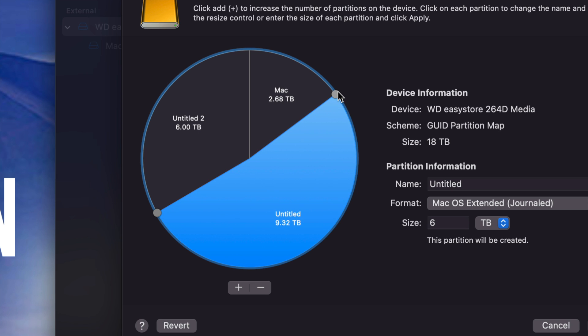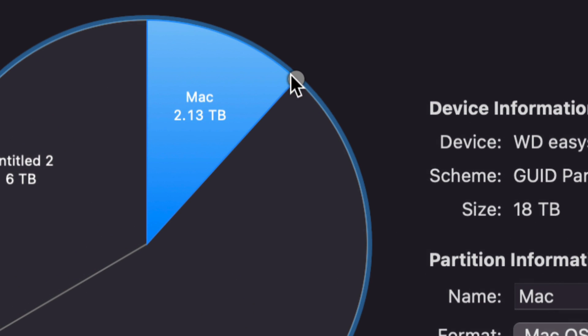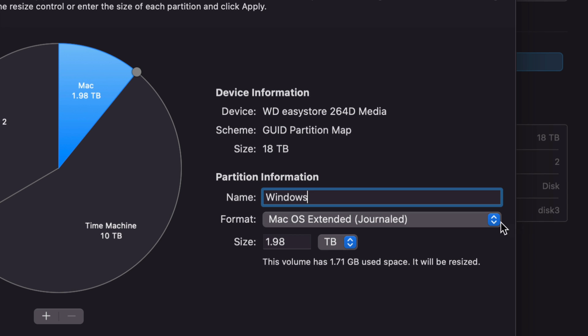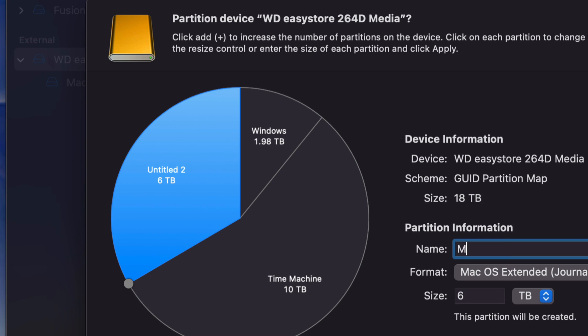I'm going to leave the biggest part for Time Machine — that's what I suggest. Click on the big part, make sure it's set to Journaled (Mac OS Extended), and name it 'Time Machine.' It will back up your entire Mac, which is awesome. Then click on another part, and I'm going to rename it 'Windows' because I'm going to make this part compatible with Windows — so I'll choose exFAT for that one.